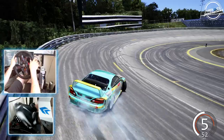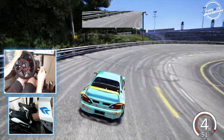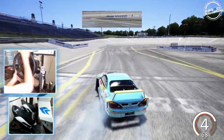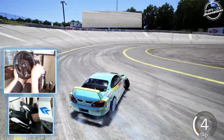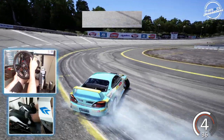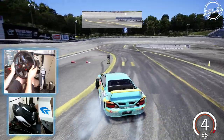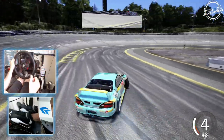Looks like fourth gear. Alright, so it's gonna be a fourth gear hit. Noticing some turbo lag in this car — as you can see, a lot of clutch kicks are evolving with this car.